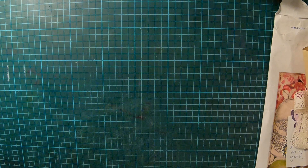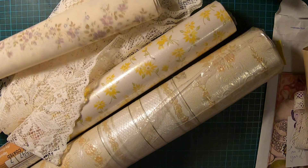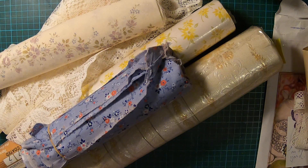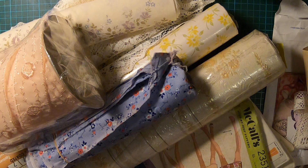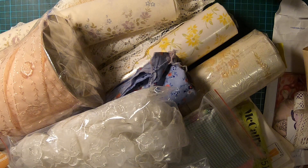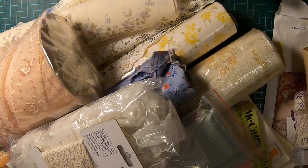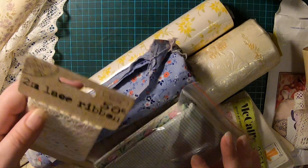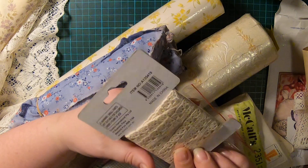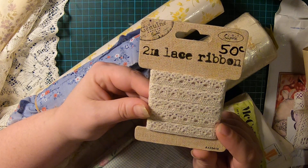I got a bag of stuff — lots of fabric. I went a bit nuts and spent $40, which I thought was pretty good considering one of the rolls of wallpaper was $10. I got this crochet lace — it's two meters, it's pretty, and it was 50 cents. As if you're not going to pick it up — no brainer.